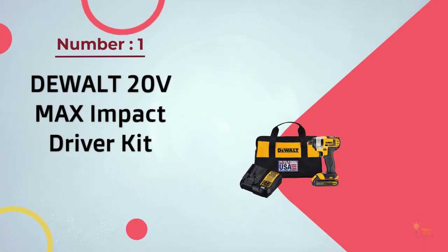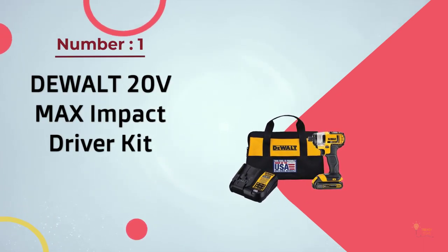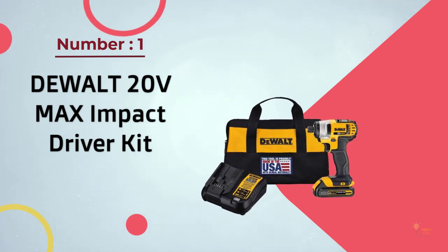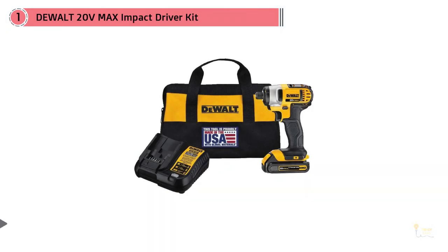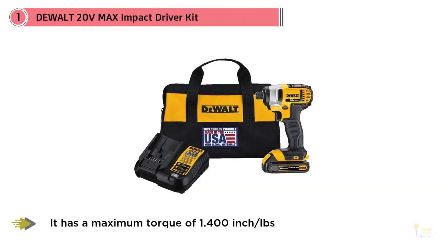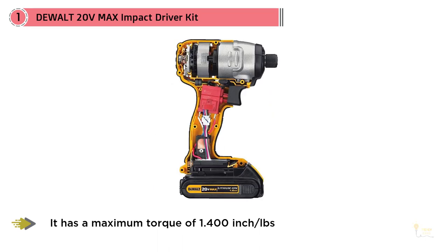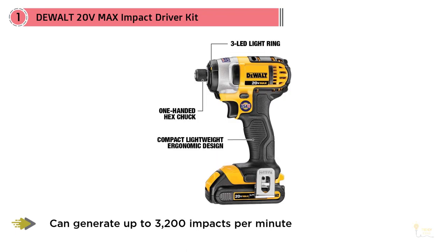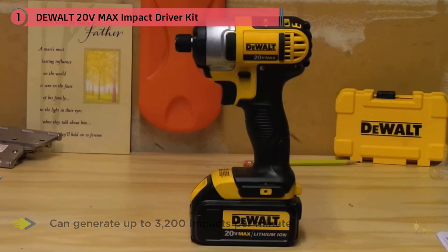Number one: the most popular DeWalt DCF885C1 20V Max quarter inch impact driver kit. This is an impressive tool that's sure to come in handy in your day-to-day activities. You'll be able to get an impressive amount of work done thanks to the ease of use and sheer power. The device has a maximum torque of 1400 inches per pound.